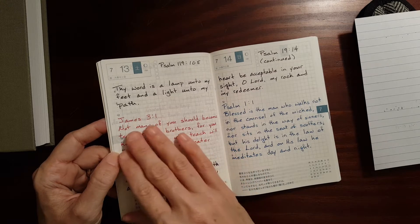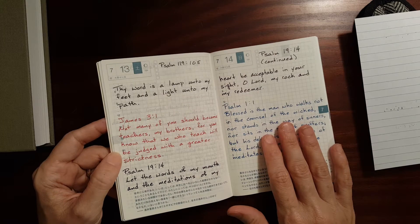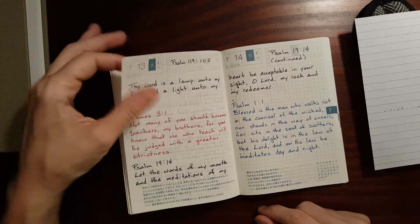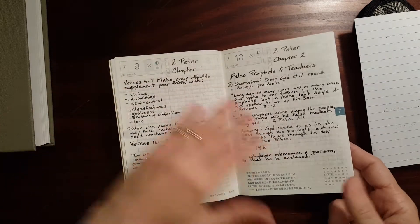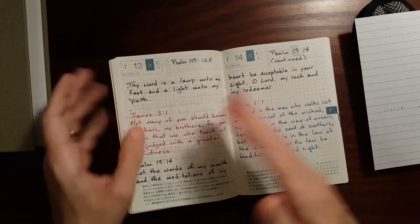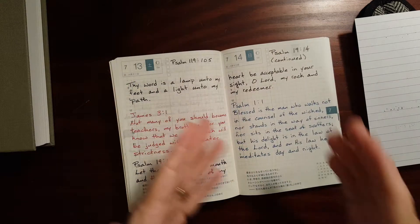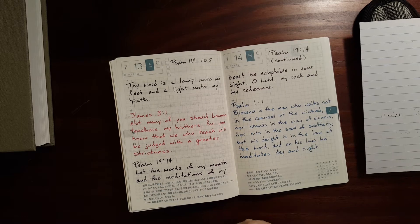Today the notes I wanted to take took up two pages, so I used today's and tomorrow's. But that's okay — I'm using this dated planner with the dates basically as page numbers. So throughout the week as I've been taking notes, sometimes I would be behind the actual date, sometimes I would move ahead of it. I try to stay around the actual date, but you don't have to. And this has worked out really well.